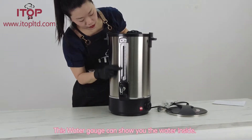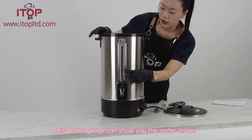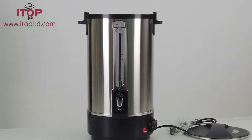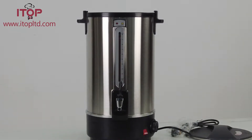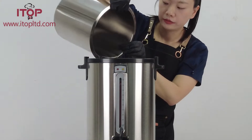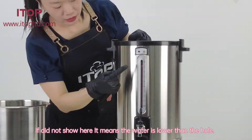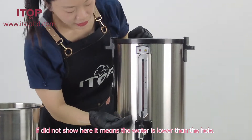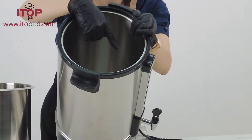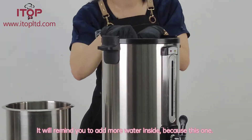This is the water level indicator. I can show you the water inside — how high the water is. If the water is not showing here, it means the water is lower than the hole, and it will remind you to add more water inside.